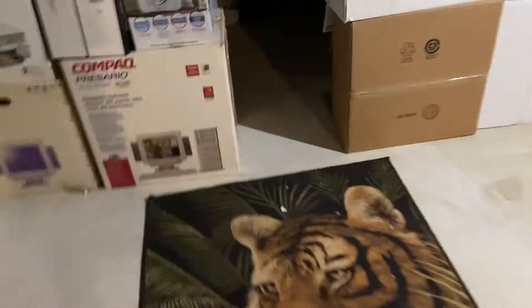What's up everyone, Electronic Surge here, back with another video. Today I'm going to show you what's in the basement — just some technology stuff.